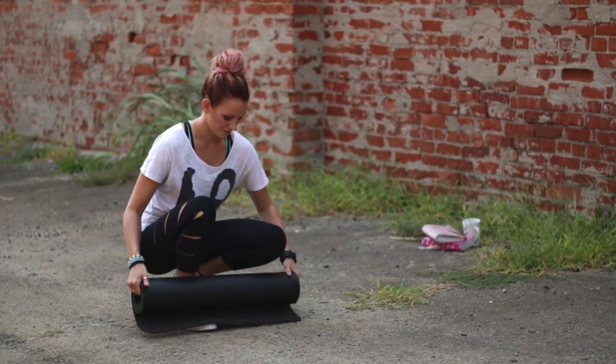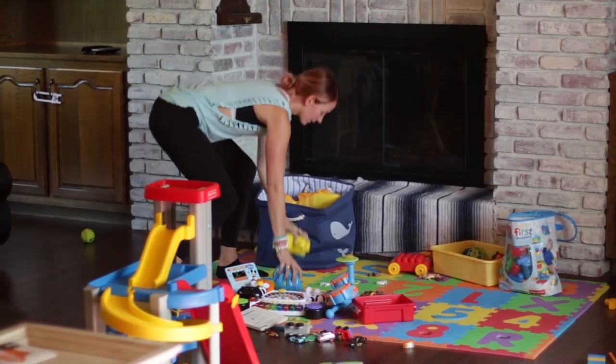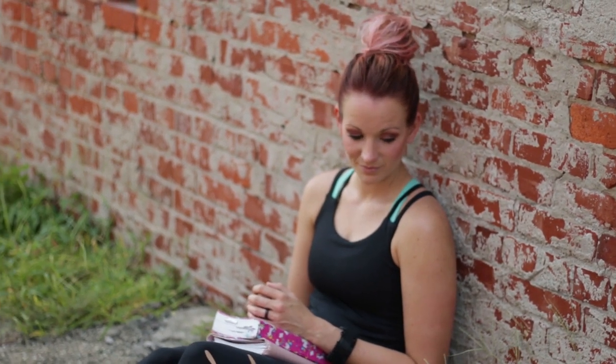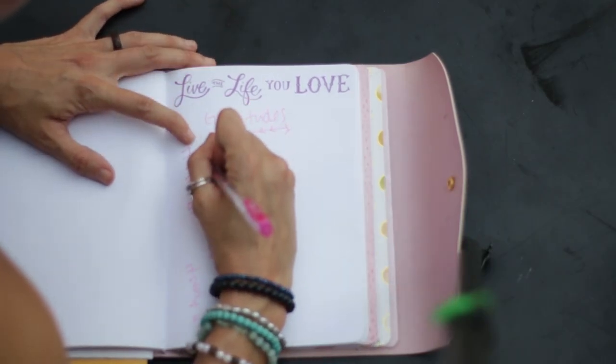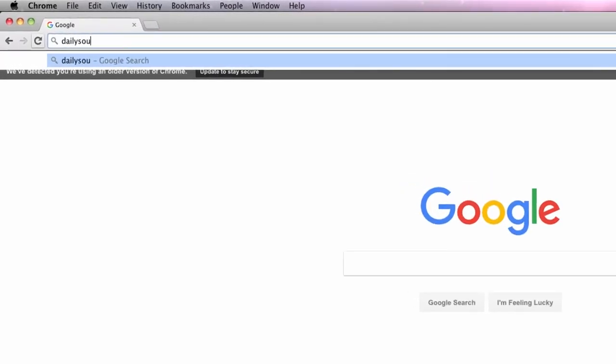Thank you so much for practicing with me today. I hope you enjoyed this gentle flow. If you did like it, then please give it a thumbs up and subscribe to our YouTube channel. So you've rolled up your mat and you've taken care of your body. But are you taking care of your mind and your heart? In a season where I found myself completely overwhelmed and anxious with day-to-day life, I recognized that something was missing — and that something was daily routine and self-care and love. So over the next few months I began to build new habits, a new routine, and some consistency that really brought life back into my heart, into my mind, and into my body. I want to share that with you. Head on over to DailySoulCare.com and grab your free copy today.